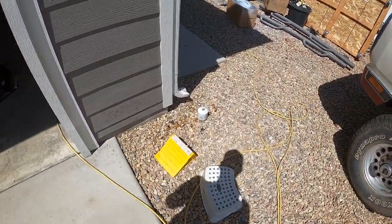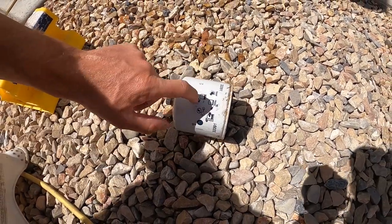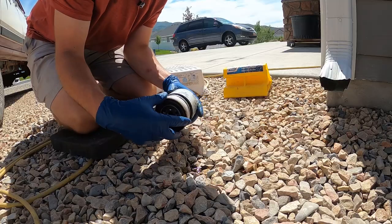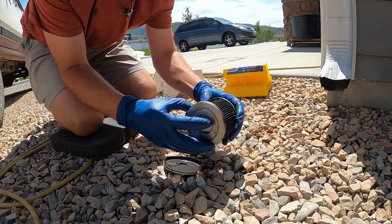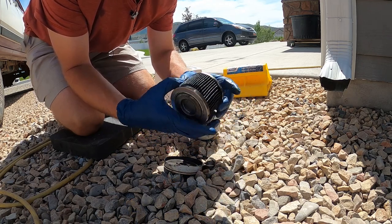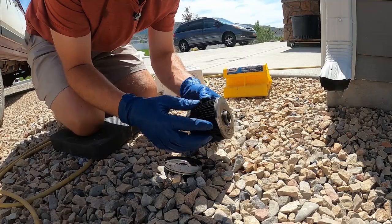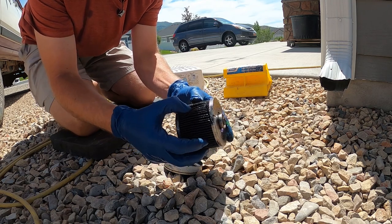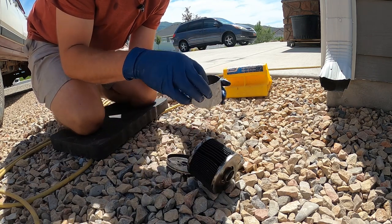Before we end the video, I have the old fuel filter right here and I think it'll be fun to cut this open and see what it looks like inside. All right, we got that off — and yeah, this is no bueno. This is long overdue. You can see it's pretty used up, so thinking that may have been our problem there.